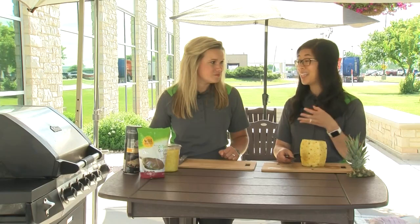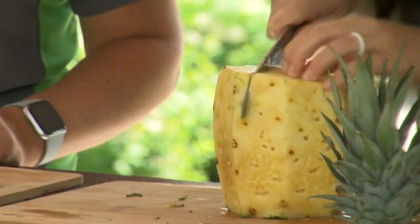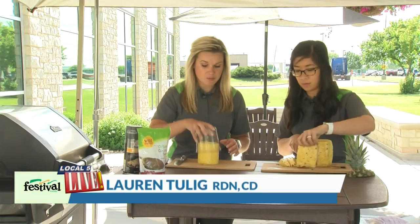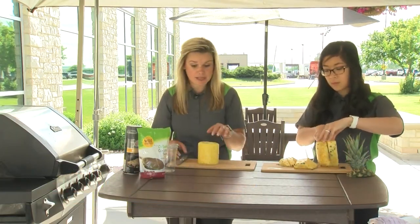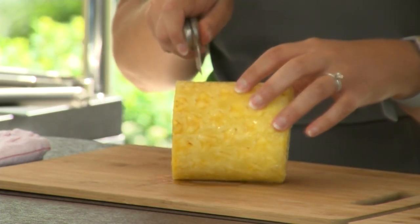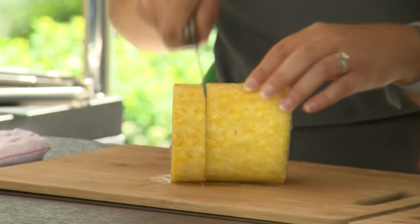I'm going to cut this pineapple into spears. The grilled pineapple is really nice because you can cut it into spears or into rings — it's really just your preference. While Jenny is showing us spears, I'm going to slice our cored pineapple into rings. I'll turn it on its side — this one is super juicy, which is going to be really good — and we want to slice it into about three-quarter inch slices, just thick enough that it'll withstand the grill.